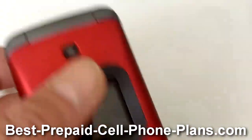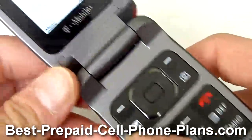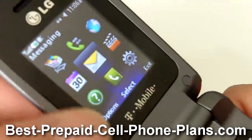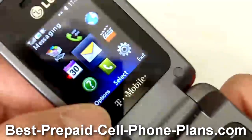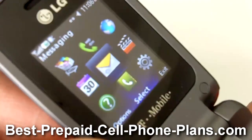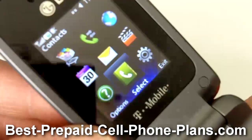They both have a VGA camera, and the main screen on the flip phone is actually surprisingly bright and detailed — much better than what you see on a typical basic flip phone, which is nice.